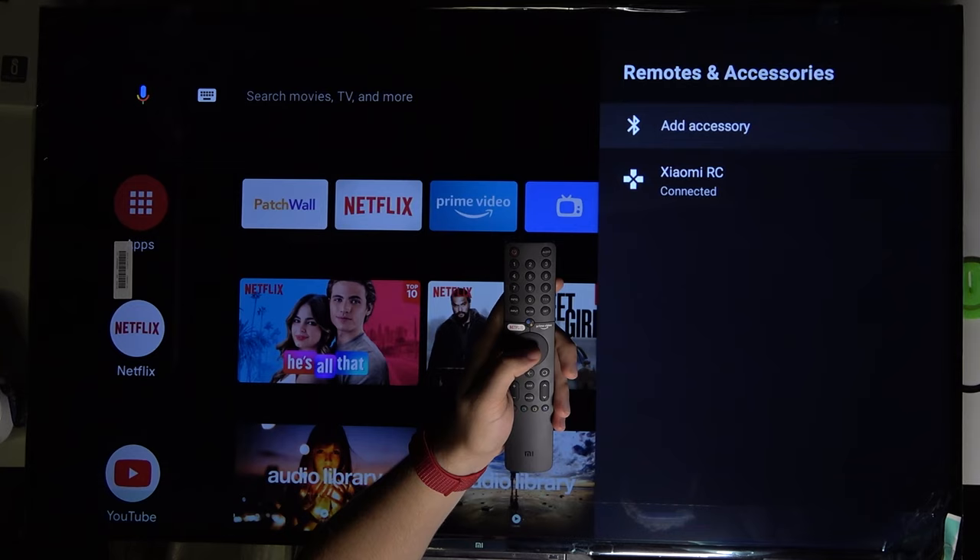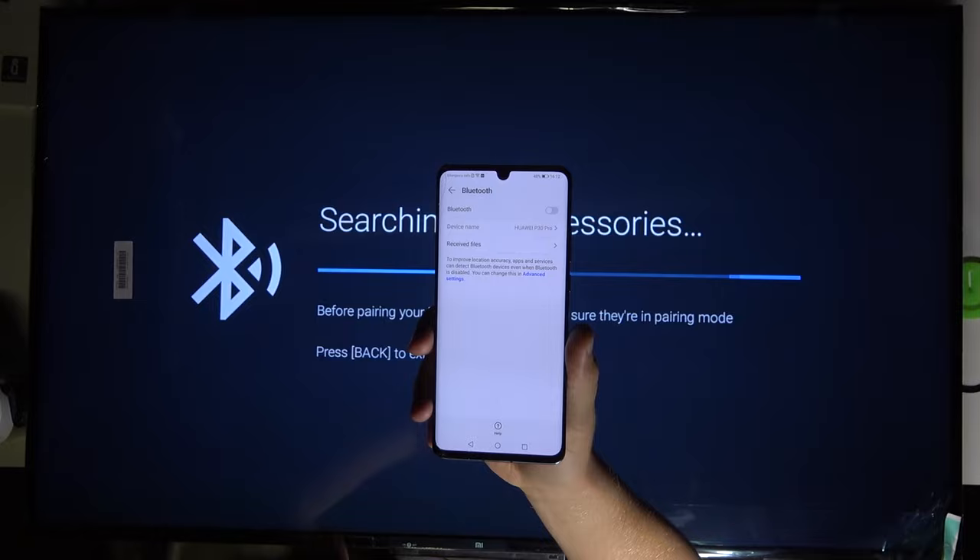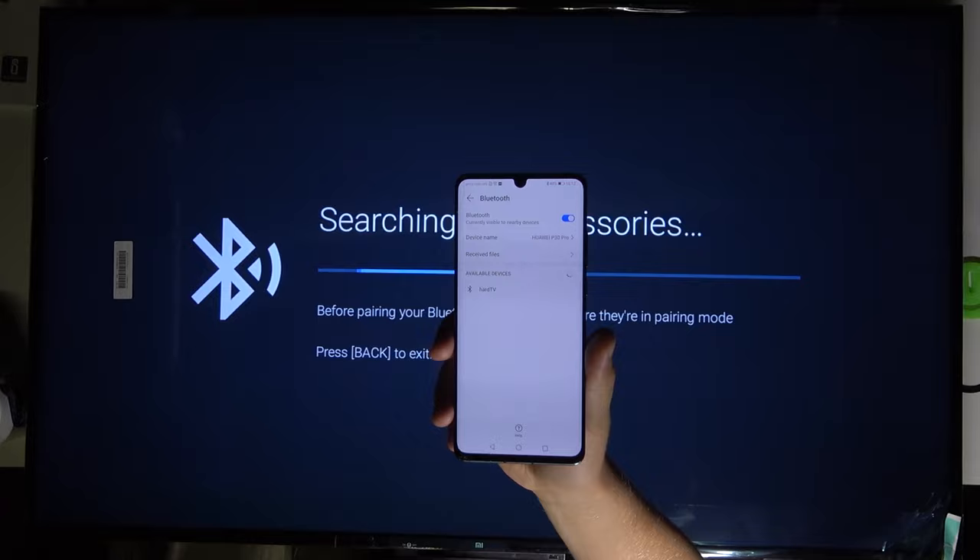Let's go to Pair, click OK to add accessory, and then grab your Android smartphone and go to the Bluetooth settings. You can do this by going through the notification panel, then clicking and holding on the Bluetooth icon, and tapping on the Bluetooth feature to turn on Bluetooth on your smartphone.